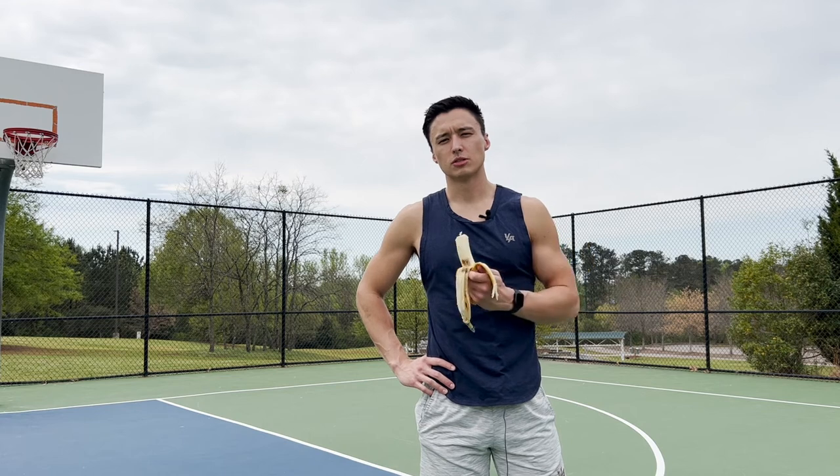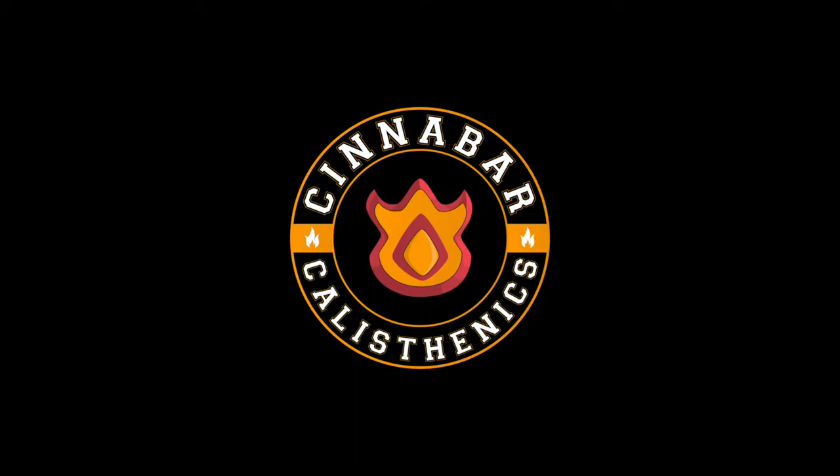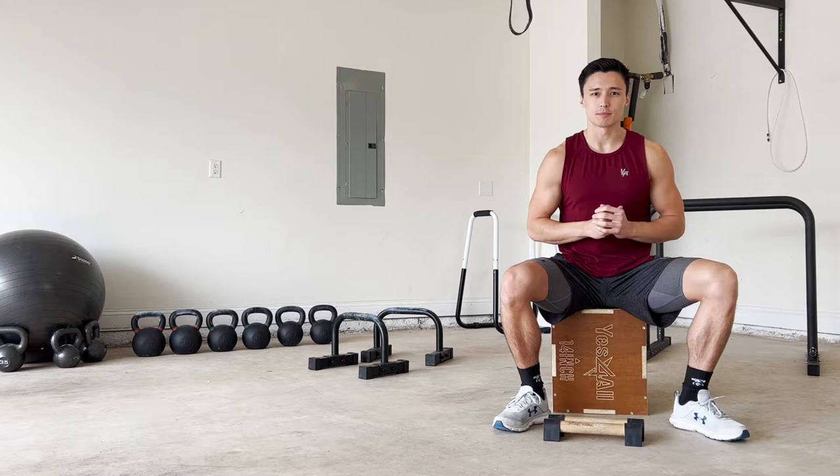Sometimes you just need a snack before you get to your workout. What's up guys? It's Adam from Cinnabar Calisthenics here, and today I want to talk to you guys about one of the fundamental calisthenics exercises, which is the tuck planche.